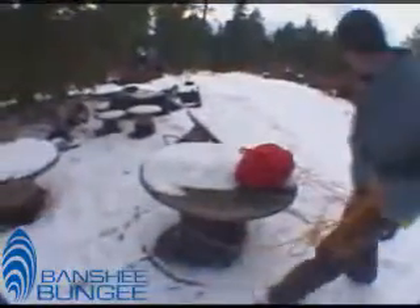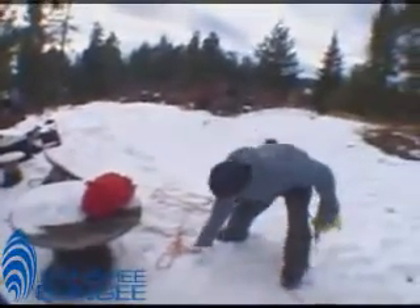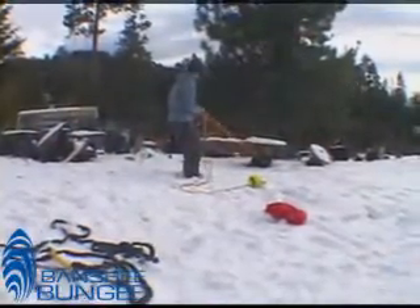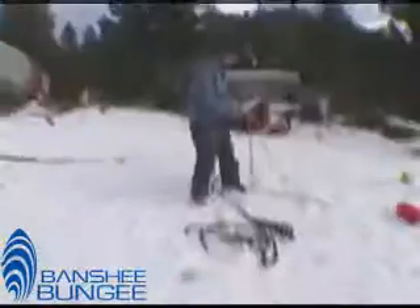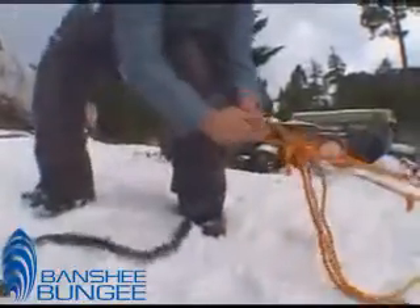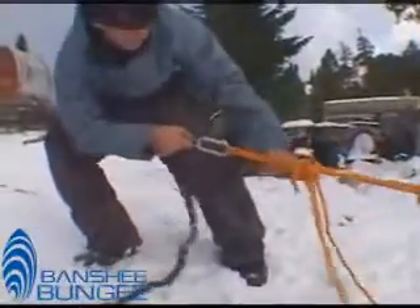You're going to take the rope and wrap it around whatever you found, whether it be your stump, your tree — right now we're doing this stool. Wrap it around a couple times, just make sure it's sturdy and stable and not going to give away. Then, after your rope is sturdy and at the length that you want it, you're going to clamp it with this clamp right here and make sure that the bungee is attached to the rope.